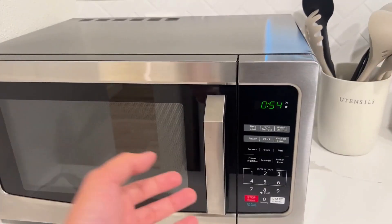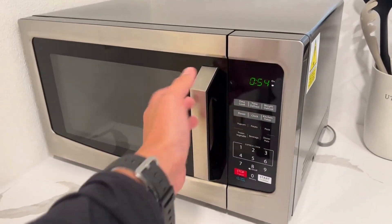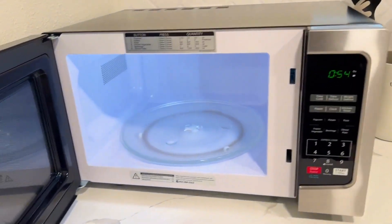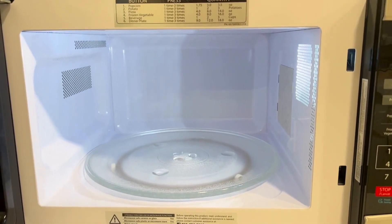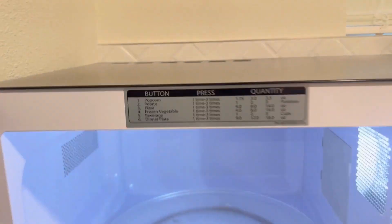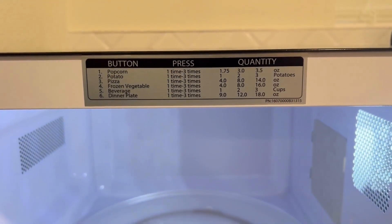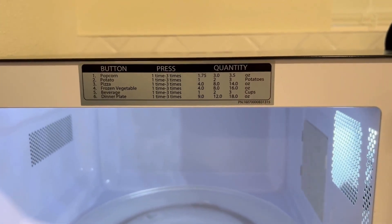Regarding the design, it's very user-friendly compared to other microwave brands. We've got a huge handle over here — you can just pull it, very easy. After it opens, a light comes on so you can see inside to put everything in. There's also an instruction guide showing how long to microwave different materials.